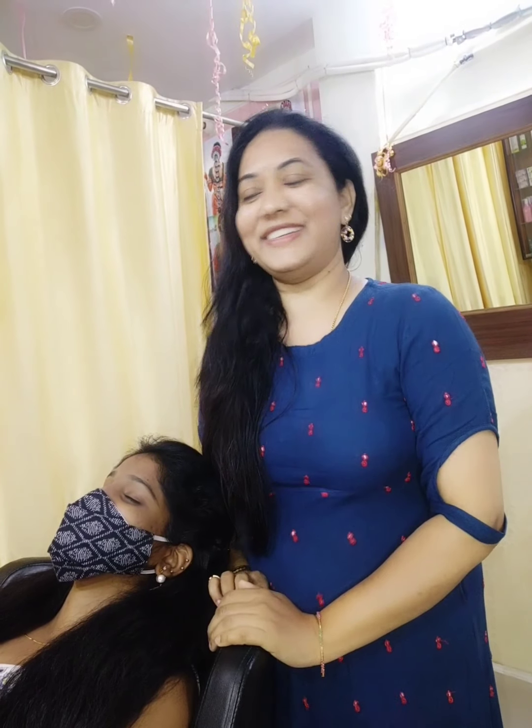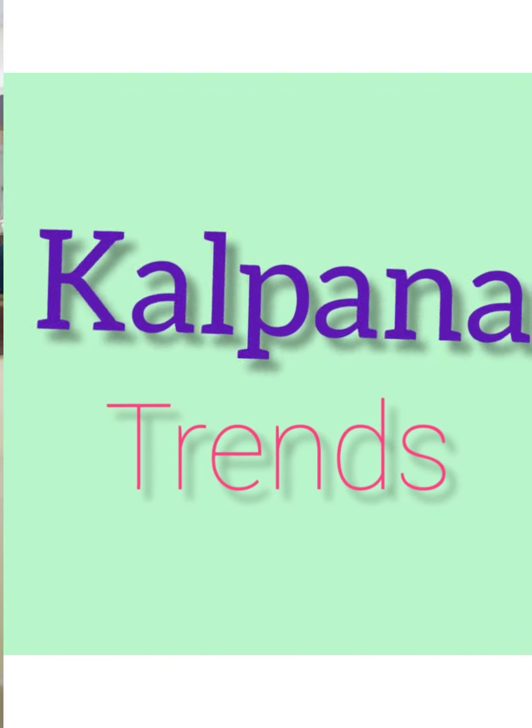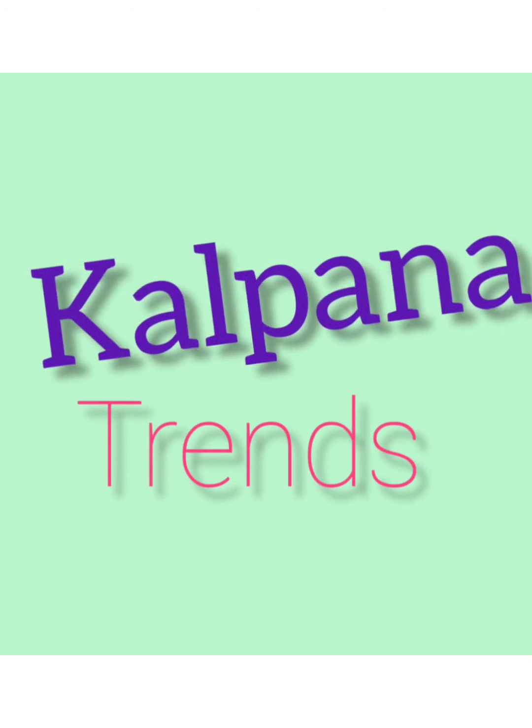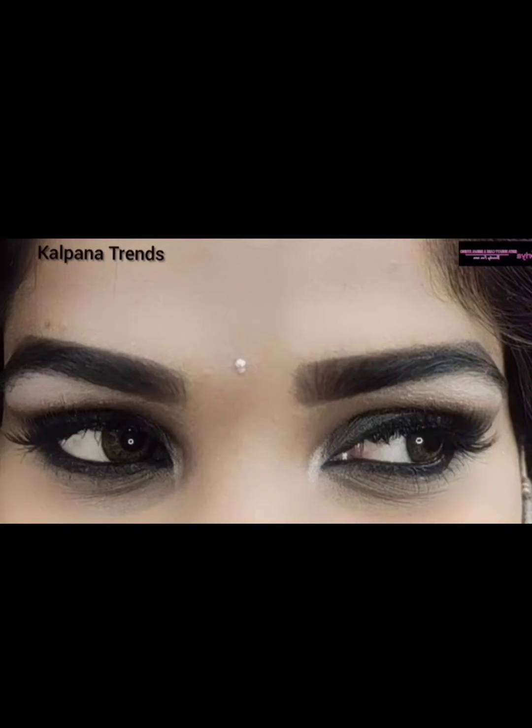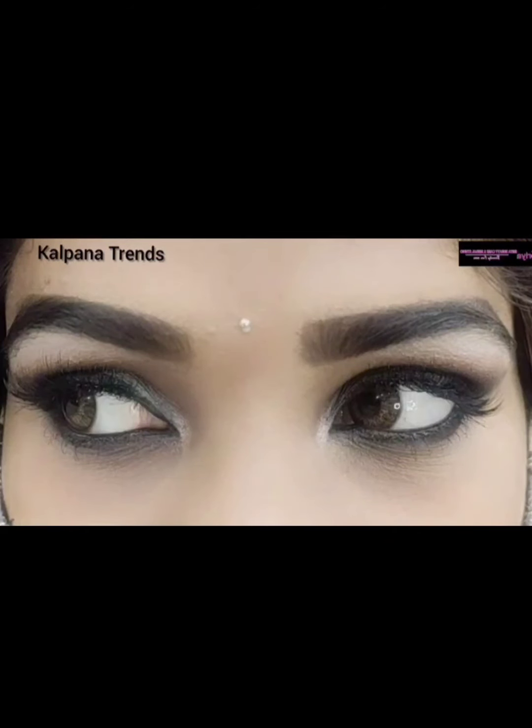Hello friends, welcome back to our channel, KALPUNA TRAINS. Subscribe and press the bell icon to get updates. If you want to like, share, and comment. Let's start.